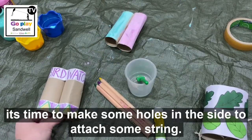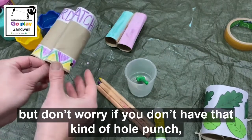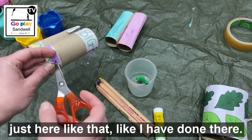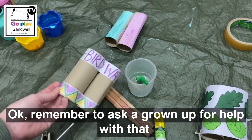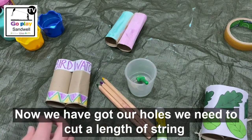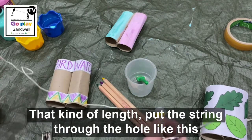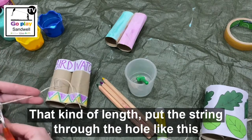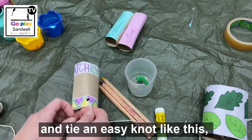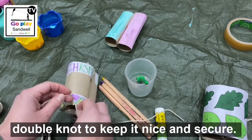Now we've decorated our toilet rolls, it's time to make some holes in the side to attach the string. I've made this one with a little hole punch, but don't worry if you don't have that — you can ask a grown-up to help you make a hole with a pair of scissors, just here like that. Remember to ask a grown-up for help with that because the scissors are pointy at the end. Now we've got our holes, we need to cut a length of string long enough to hang the binoculars around your neck — probably about that kind of length. Put the string through the hole like this and tie it on with an easy knot, maybe a double knot, just to keep it nice and secure.